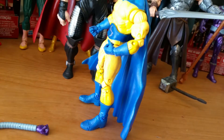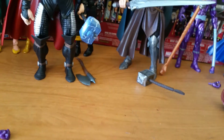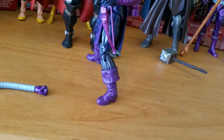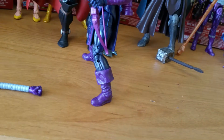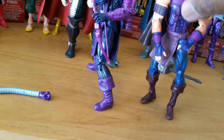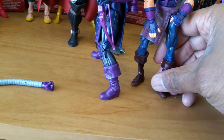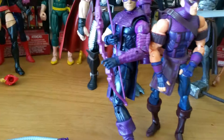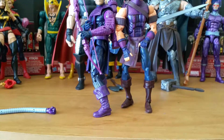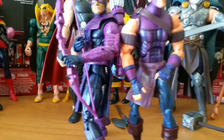Next, let's take a look at Century — he stands really well as well. It's hard to get figures to stand these days without doing a lot of posing. Now let's take a look at Hawkeye and compare it to the Toy Biz Hawkeye. He has his leg spread a little bit here, so he's a little bigger.